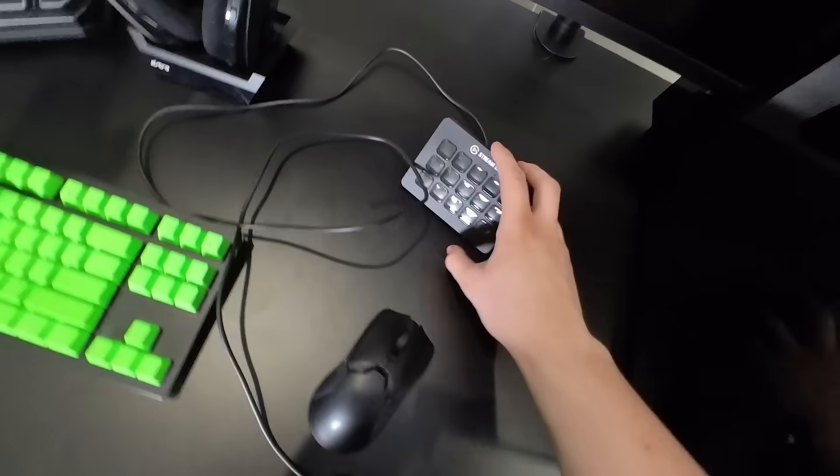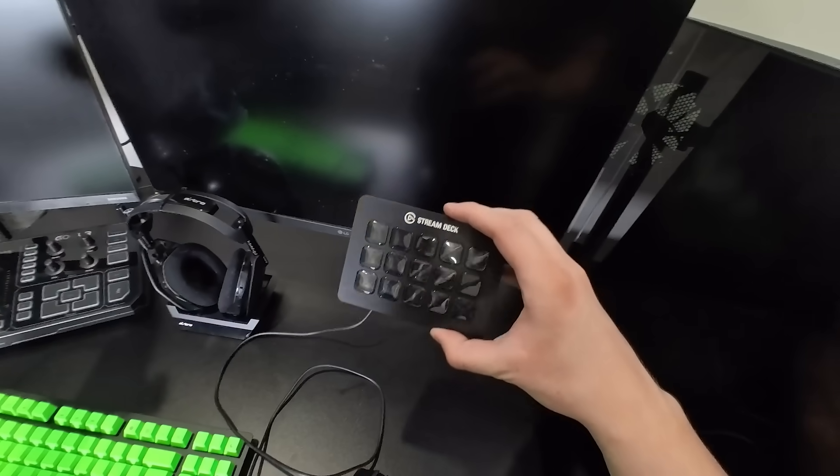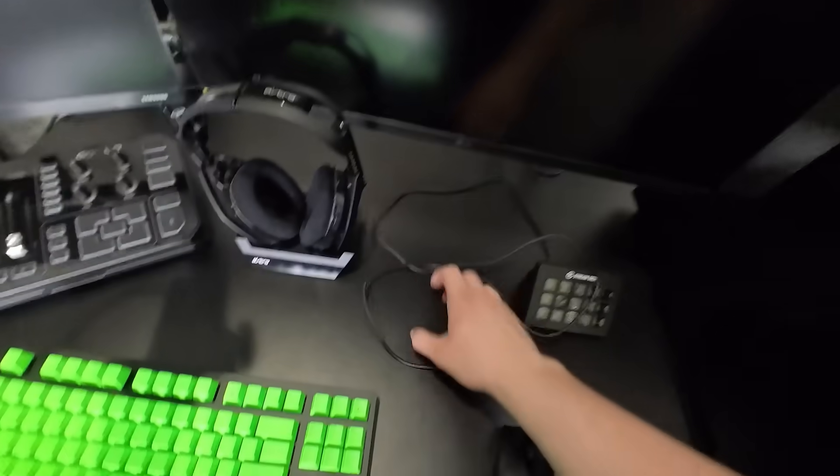If you are a streamer, I highly recommend the stream deck. This is very helpful. When I stream, which isn't very often I know, this is extremely helpful. So we'll kind of run that back and figure out cords in a little bit.